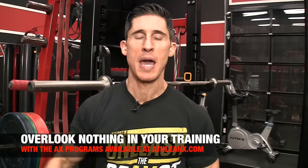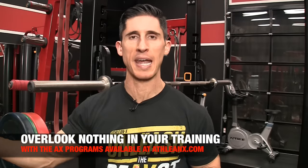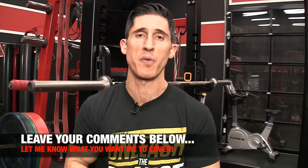So there you have it, guys — six trap exercises you've likely never done before. And even if you have, I want you to break them out again, because it's always good to mix things up, and I promise there are better gains waiting in your traps on the other side. If you're looking for a program that puts the science back in strength and gives you different exercise options to keep those gains coming, head to ATHLEANX.com right now and get one of our training programs. If you found the video helpful, leave your comments and thumbs up below, tell me what else you want me to cover, and I'll do my best to do that in the days and weeks ahead. See you soon.